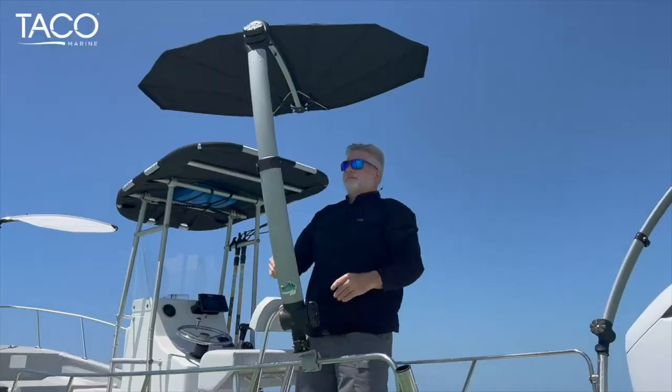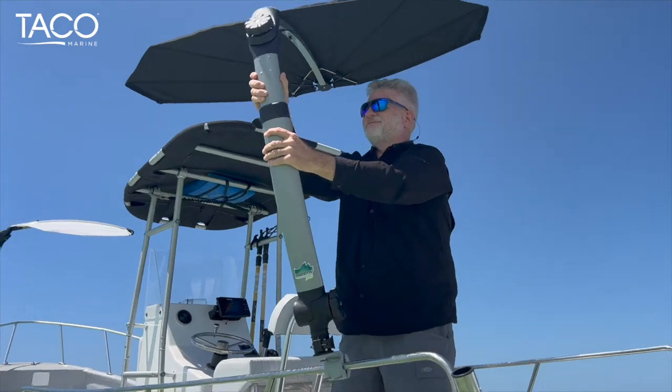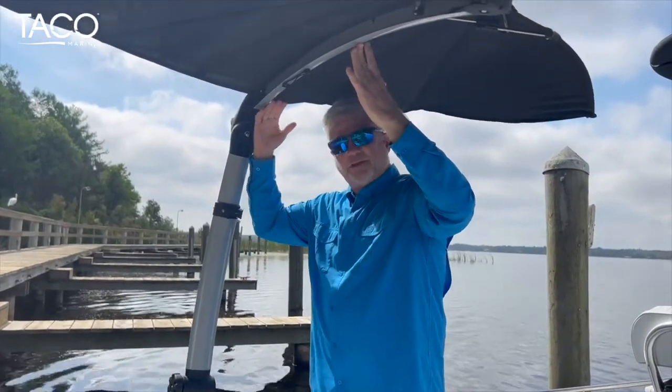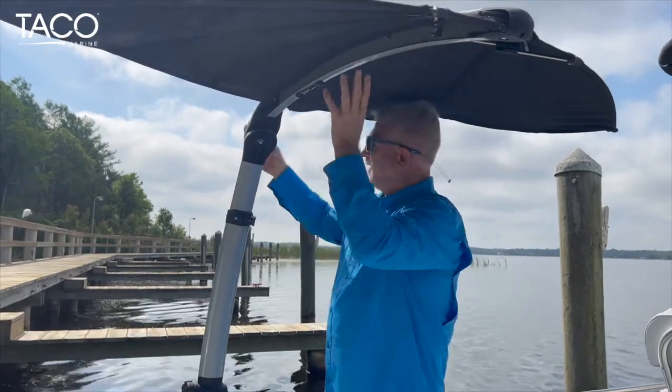We have the telescopic application that goes all the way up to 52 inches in height or down to 36 inches. You can lock it in place depending on where you place it on the boat — plenty of height for a big tall person, or if you want to come down closer to provide a larger shade for a shorter guy like me, and it does a really nice job there.